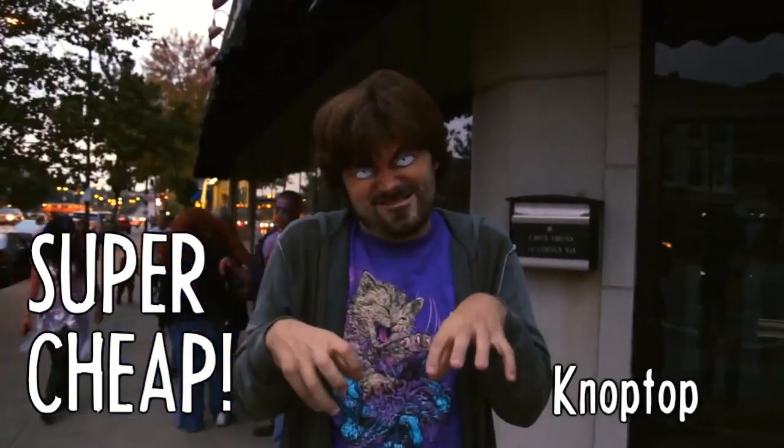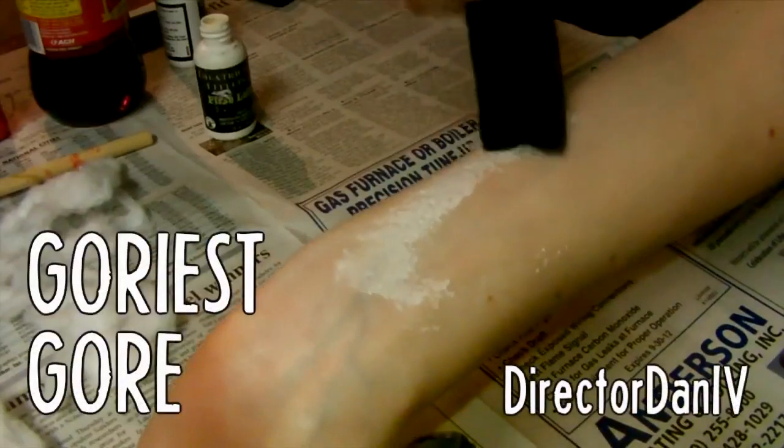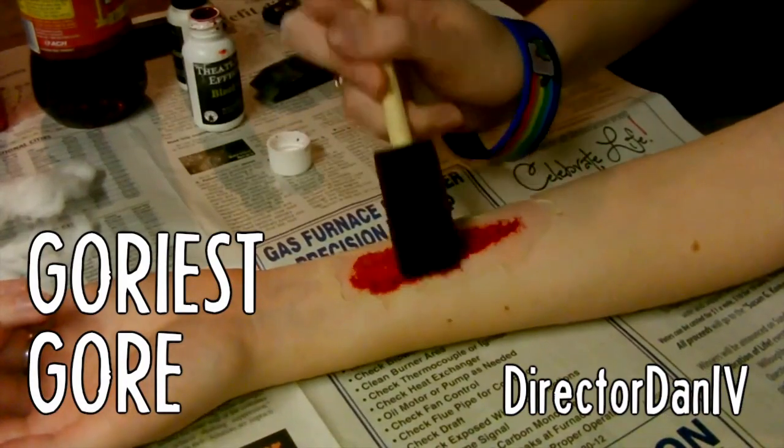Speaking of zombies, I also love Nop Top's super cheap dead-eye effect. It's so simple — all you need is a ping-pong ball and scissors. I love cheap ingredients, so the best gore effect goes to Director Dan.